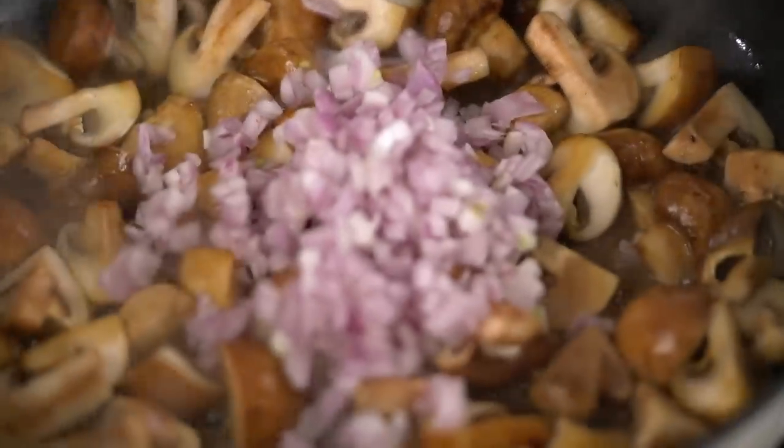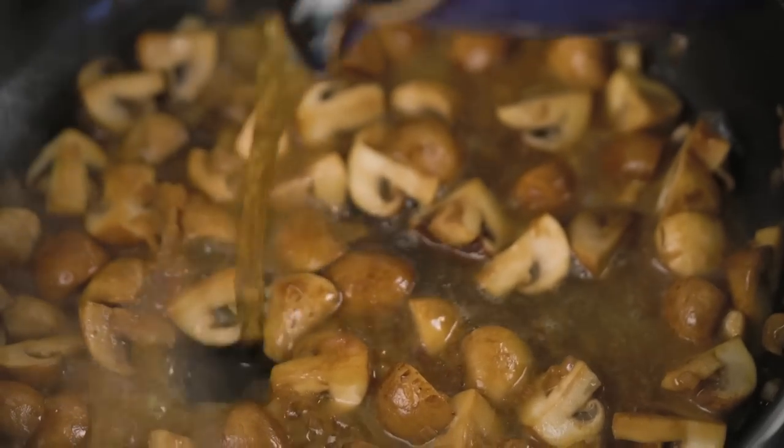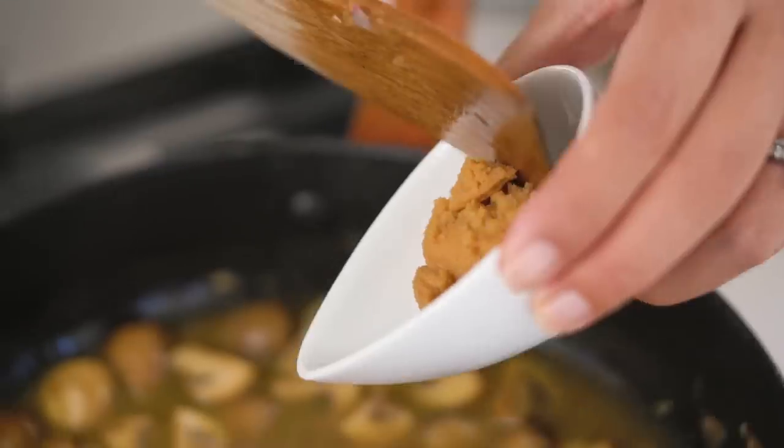Toss the shallots through and give them a chance to get a little bit tender. Now we're going to go in with some beef stock — it's going to deglaze the pan and lift everything up off the bottom, including all those nice little sticky beefy bits. Pour that in. Now another little unconventional addition: some miso paste. Miso paste is full of umami and savoury flavours — it's going to boost the beefiness of the dish. Let's put that in; it'll need a bit of help dissolving into that sauce.